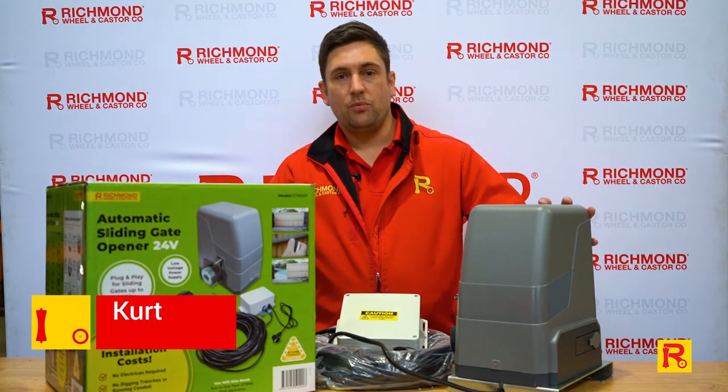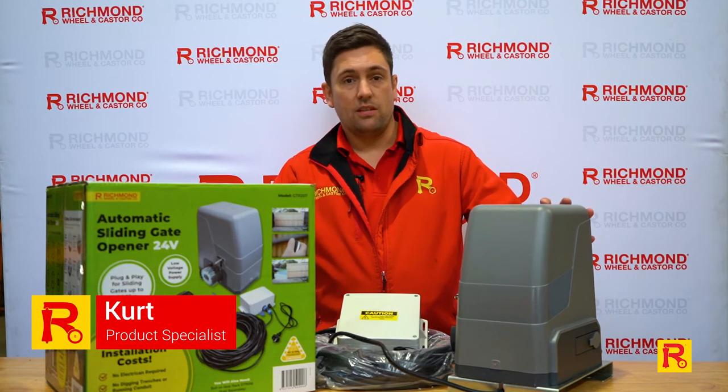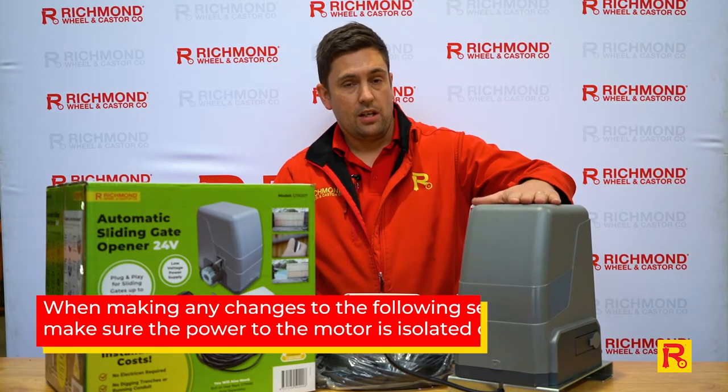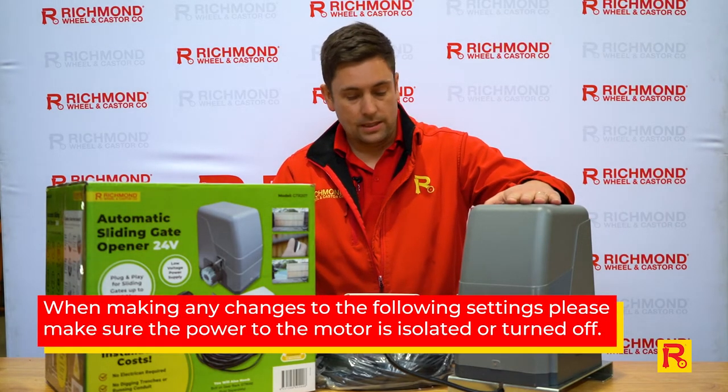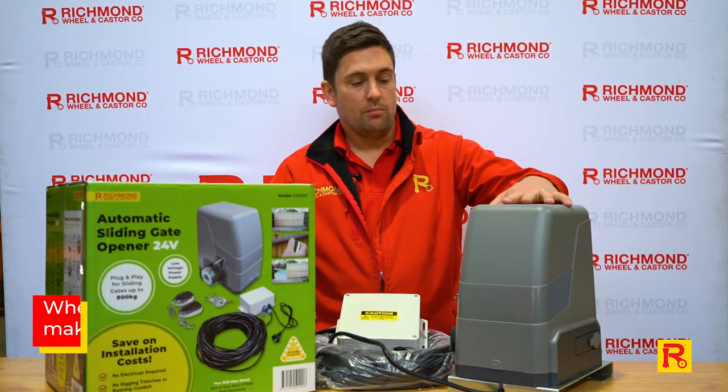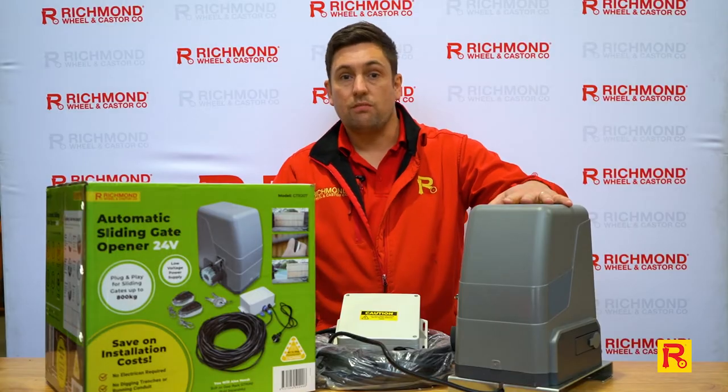Hi everyone, welcome back to Richmond Wheel & Castor. My name's Kurt and today I'm going to show you through some of the settings for our GTR 207 slide motor. This will be pretty quick — most of the settings are pre-done for you, but we'll show you how to make some adjustments if you need to.